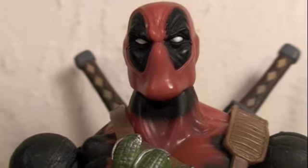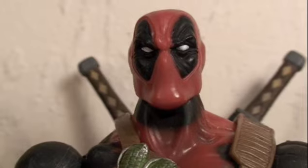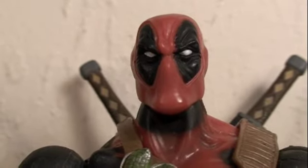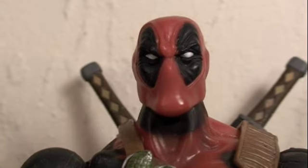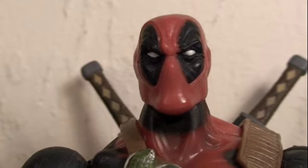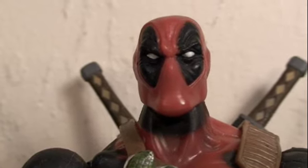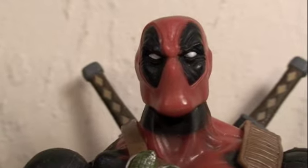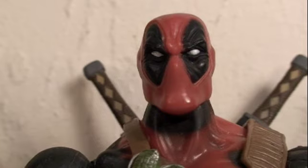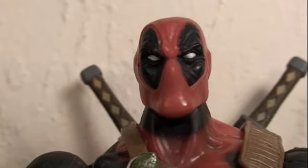If you love Marvel Legends, especially Deadpool, you need to own this figure. It's the epitome of what a Marvel Legend should be — amazing detail, amazing articulation, and more accessories than you can count. There's no reason why this figure goes for 50 to 80 dollars or more on eBay, and that's loose. Mint in box he can go for 80 or more.